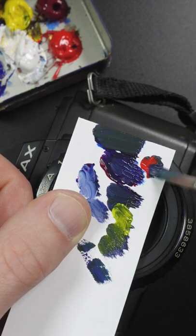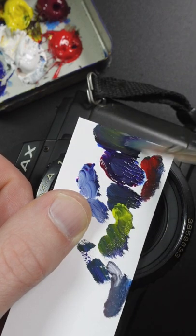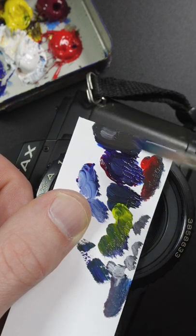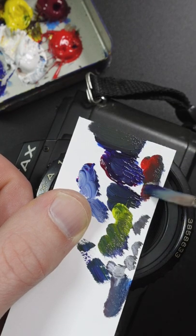A little bit of red makes it less green and then my color is still too dark. The camera body has more yellow in there and some red and a little bit more white. More yellow, more red.